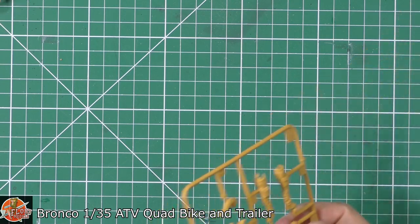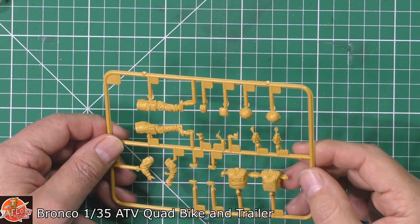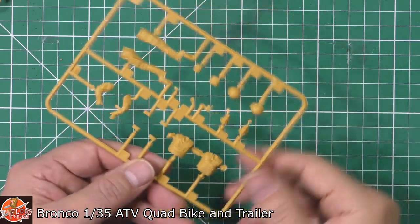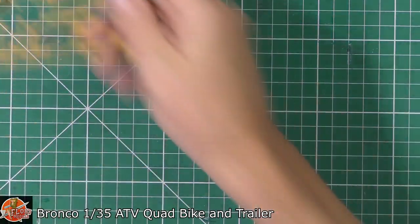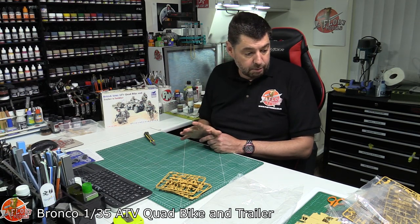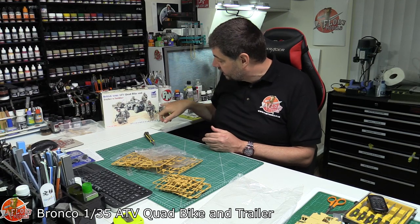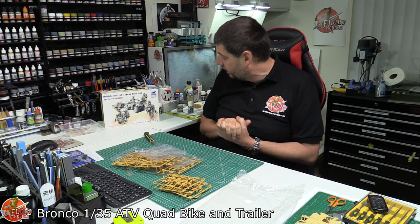We've got two figures down in there and then the one that's standing. Again very nicely done - the level of detail with the actual knee pads, pouches and everything else looks really very nice. A little bit of cleanup required but really nothing. The faces themselves look pretty good, got the chin straps on there as well. And there we go - short and sweet, but as said, for something that is tiny, that's a lot of detail packed in. The great thing about the quad is you've got all the running gear - a lot of it will be hidden but you could easily do a little diorama with it. Very nice - that's the British Army ATV quad bike and trailer by Bronco in 1/35th scale.